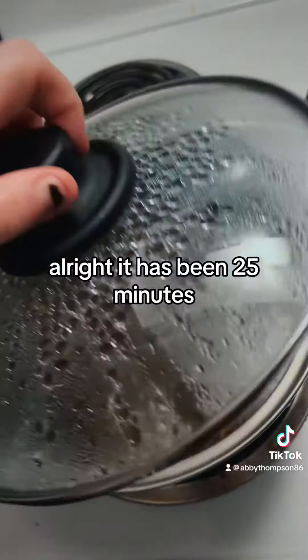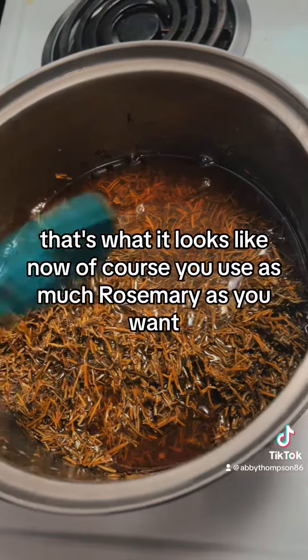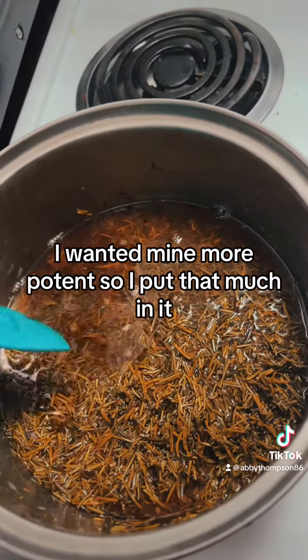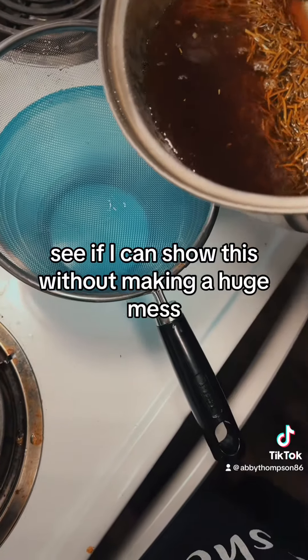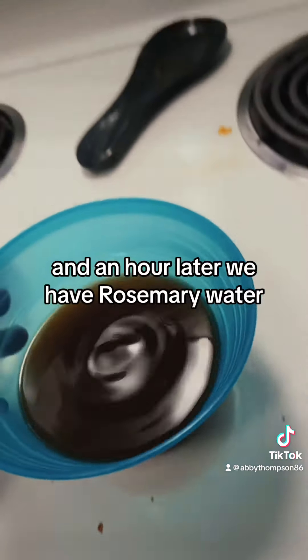It has been 25 minutes. That's what it looks like. Of course, you use as much rosemary as you want — I wanted mine more potent, so I put that much in. And an hour later, we have rosemary water.